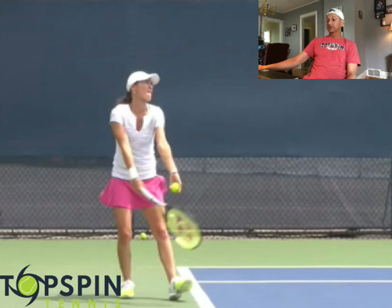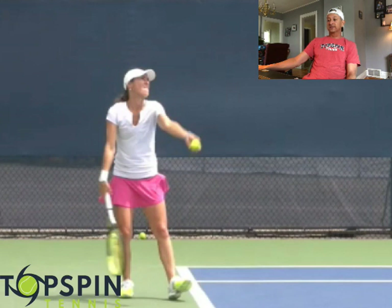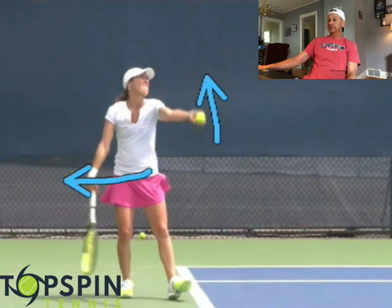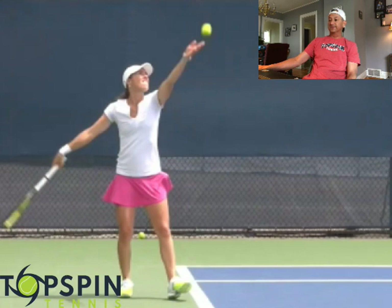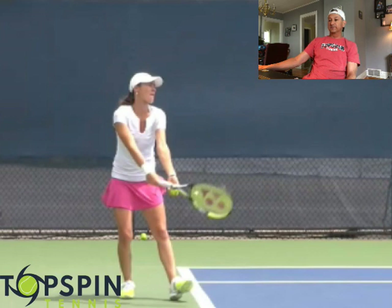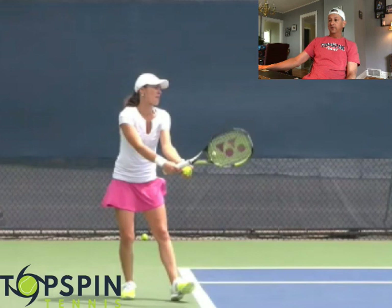I call this the scissors move. The hands come apart here and it's almost like scissors. The tossing arm is her left arm. It's called a bilateral movement — the tossing arm is moving up and the hitting arm is moving back, so they're moving opposite of each other. Very common move. Notice in this position where all the weight is — all the weight is on the back foot. With the scissors move and bilateral movement, tossing arm going up and hitting arm going back.